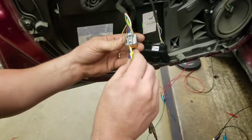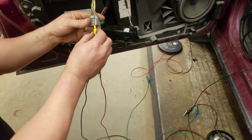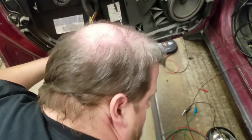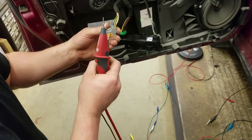The next thing we wanted to do was check our ground. This black-violet wire is our ground wire, and it doesn't light up.